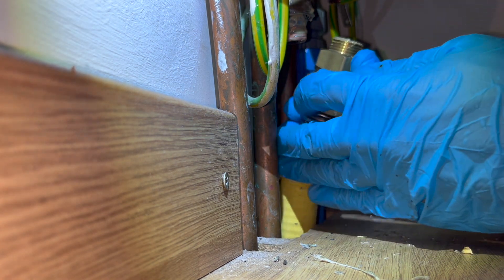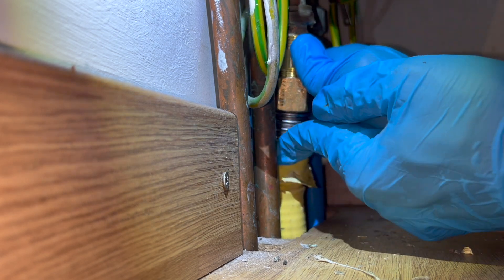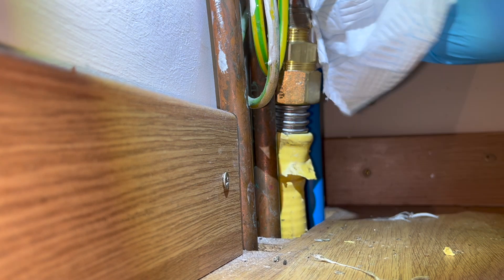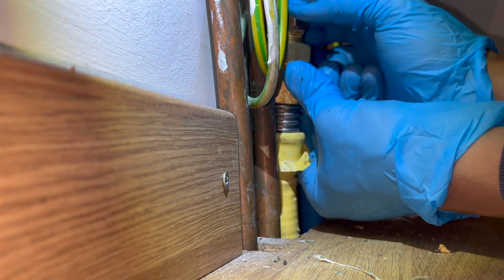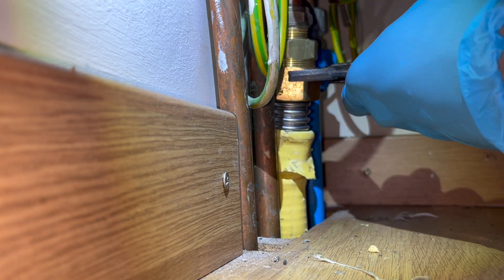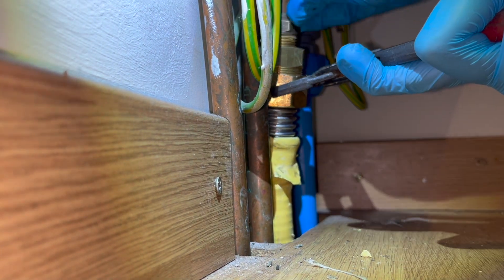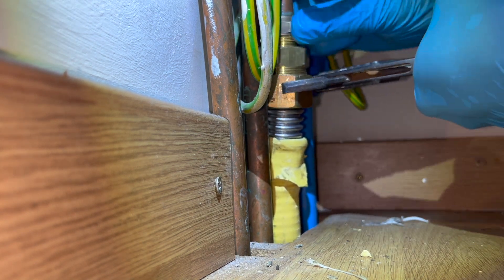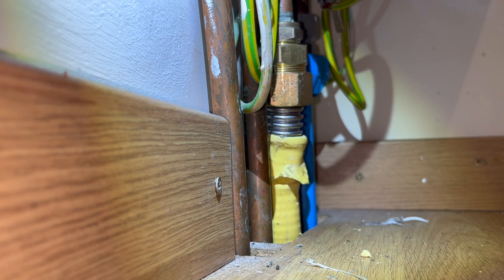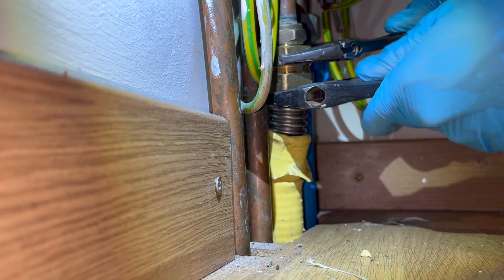The bottom section of the fitting is done. For the top section it's a normal compression fitting — I put a little paste on and line it back up with the existing gas pipe to the boiler. Tightening up the nut was a bit fiddly because the track pipe kept sliding down under its own weight and wasn't lining up straight with the gas pipe. I had to continuously push the track pipe up while also twisting its angle to line it up. I used grips which made it a bit easier. With the gas leak sorted, I pull up the yellow sleeve, tidy it up, and that's it.